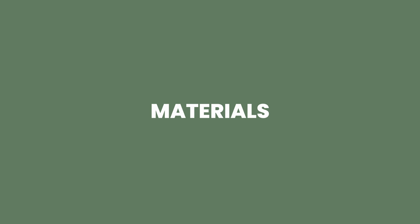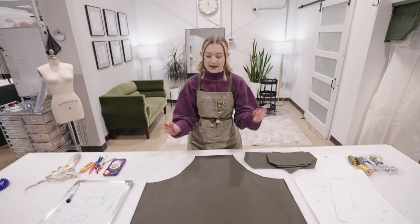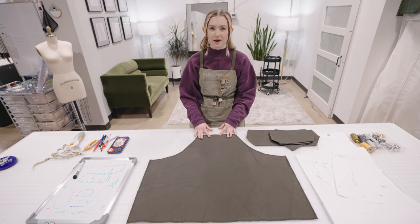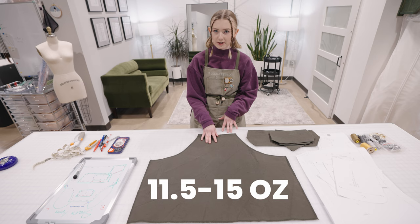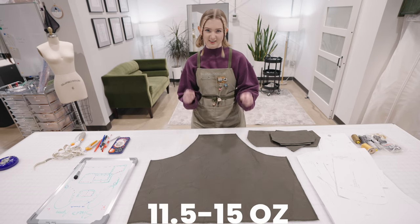For this project we're going to need some durable fabric to help keep up with the wear and tear of our sewing lifestyle. I recommend a cotton canvas or duck cloth material that's about 11 and a half to 12-15 ounces — nothing too thick.